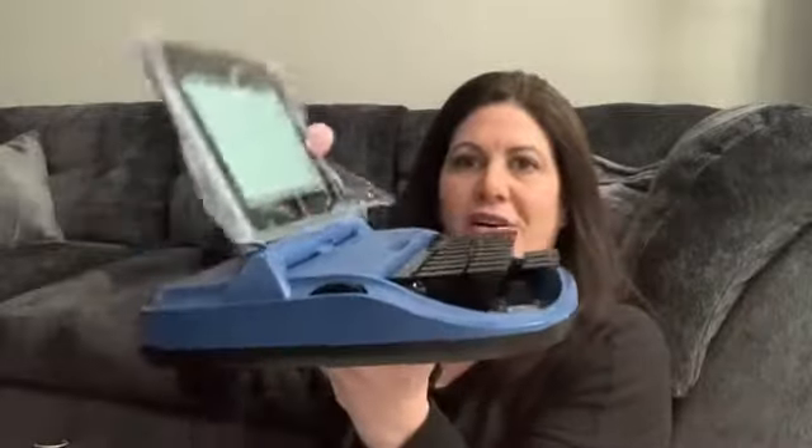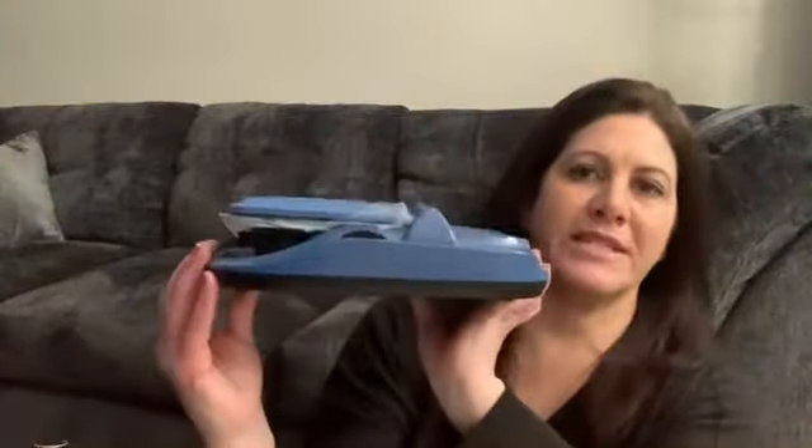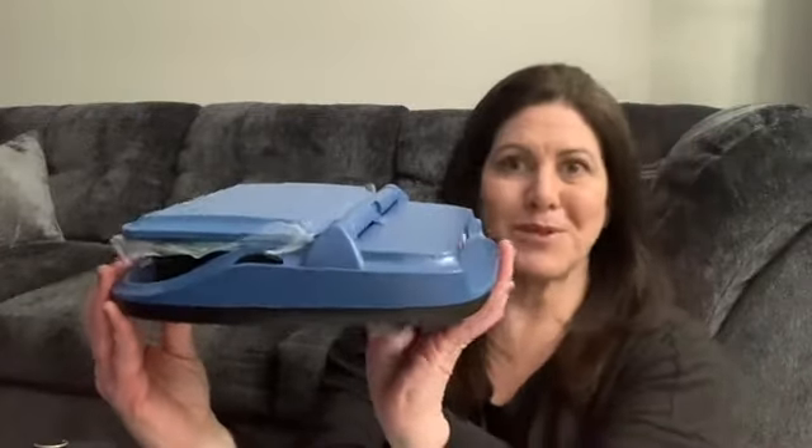Check out that color — we'll post more pictures too so you can see that, but it's just a really stunning blue. Absolutely beautiful.